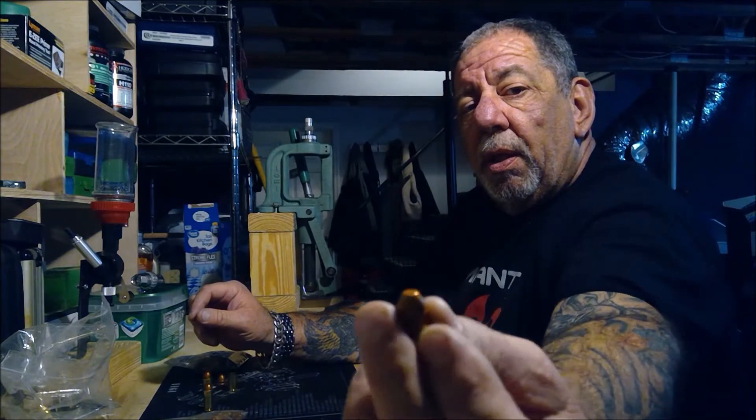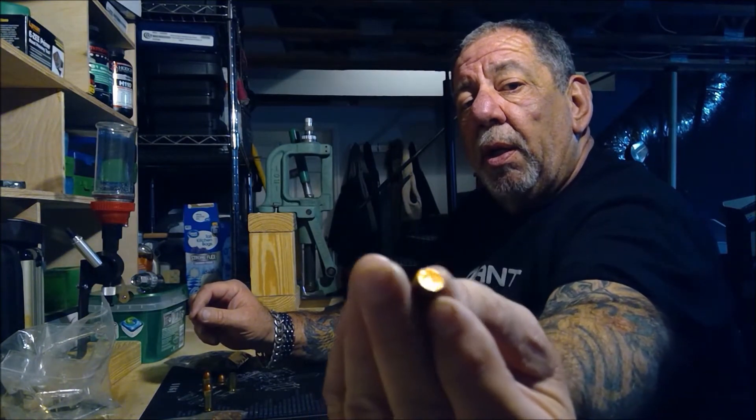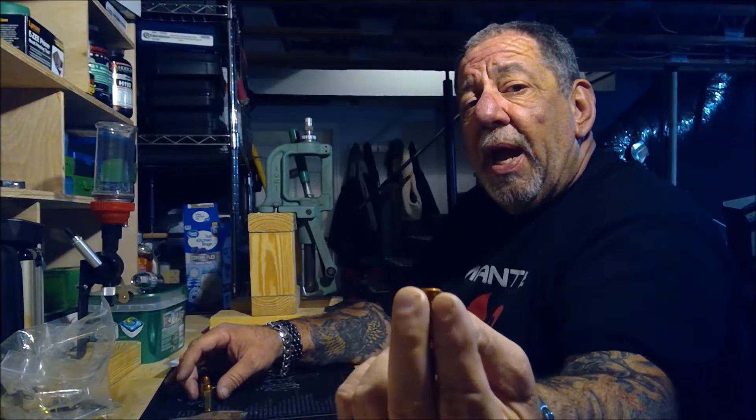Hey guys, welcome back to Pro Gun. Today we're at a reloading bench and I'm going to be reviewing these high-tech coated bullets from Steel Valley Casting. These high-tech coated bullets are cast lead with a coating that's baked onto the entire bullet. Unlike a traditional lead bullet, there's no wax on these to gum up your dies, and it doesn't lead up or foul your barrel.